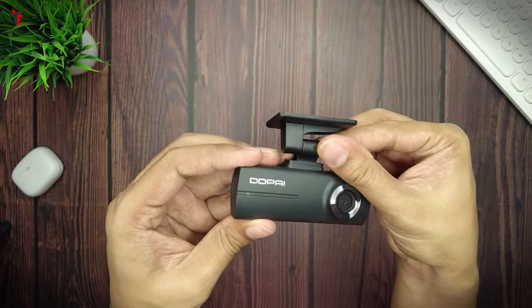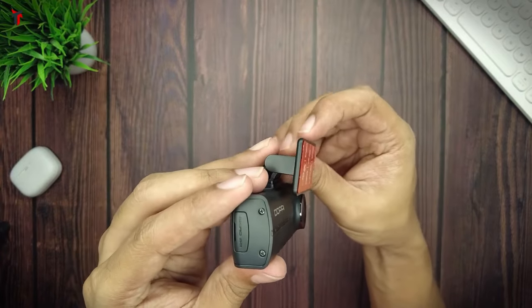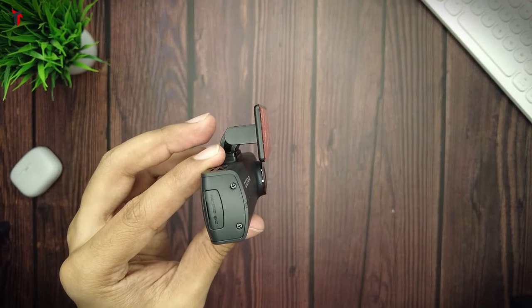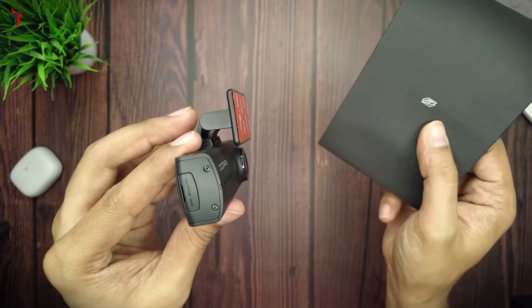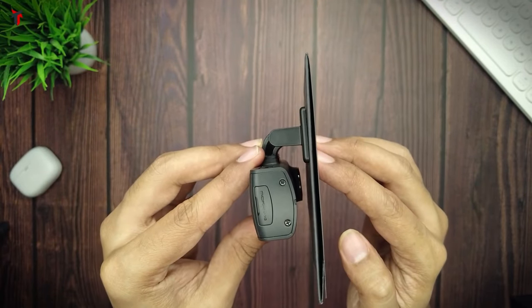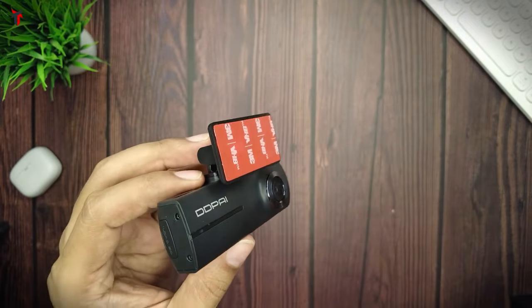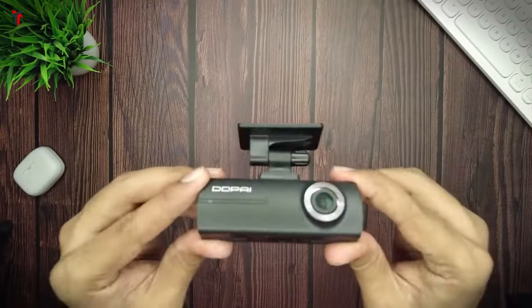One thing to note is that since the attaching mount is rotatable, you can rotate it towards the front, tighten the screw, and place the dash camera in a position that adapts to even vertical windshields. As you can see there is a sufficient gap between the lens and the vertical windshield, meaning this camera can adapt onto vertical windshields such as those on Thars or Jeeps.